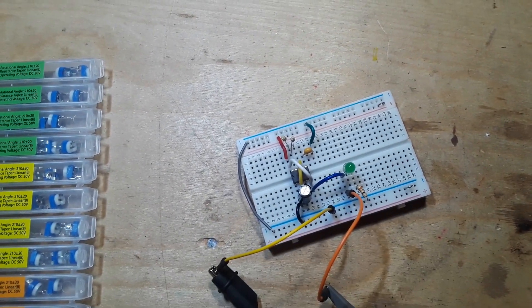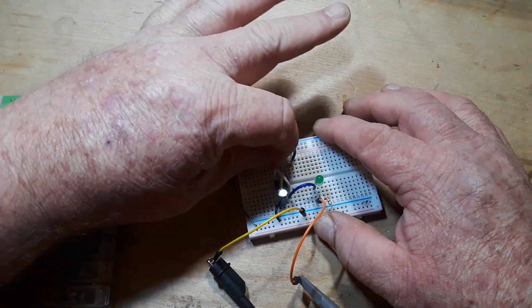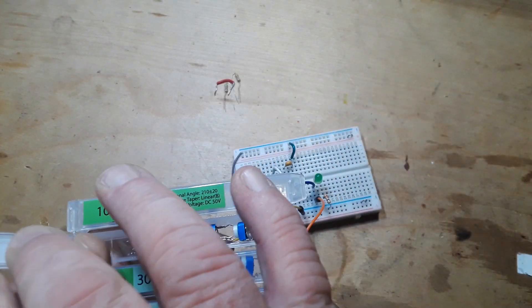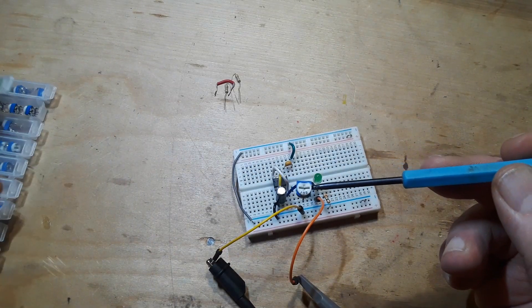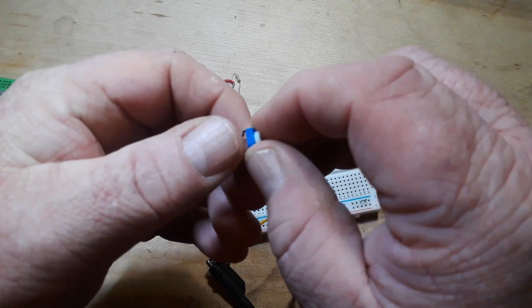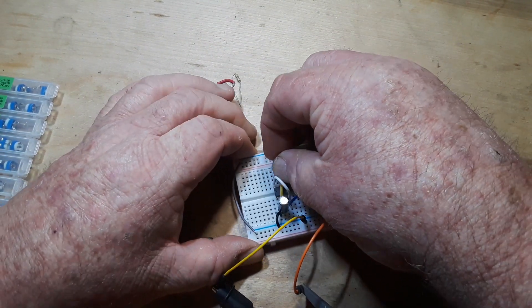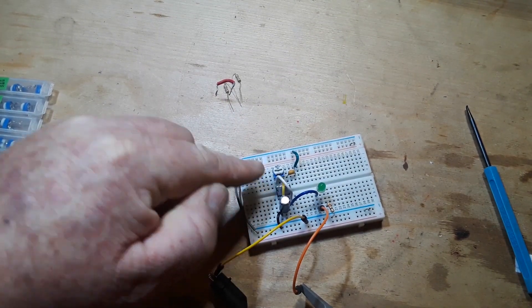We're going to remove our two timing resistors and remove the power from pin 8, and replace them with one of these little trimmer pots. You put it in so it goes between pins 8, 7, and 6.